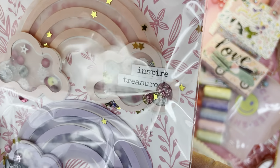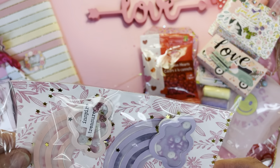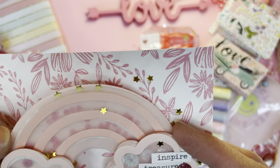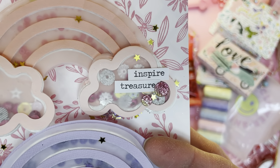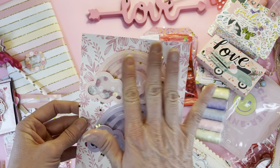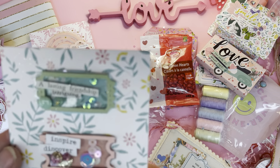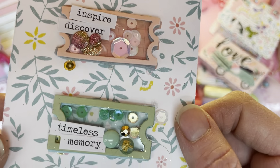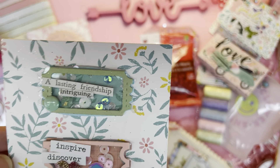Look at these clouds — these are shaker clouds, packaged so you can get a good look at them. They're made with vellum — I can't tell if this is colored vellum or clear. Those are so pretty — that'll be a gorgeous layering piece for a scrapbook page or a card. And these are the cutest little shaker tickets. I love little things. 'Timeless memory,' 'Inspire,' 'Discover,' 'A lasting friendship' — so nice.